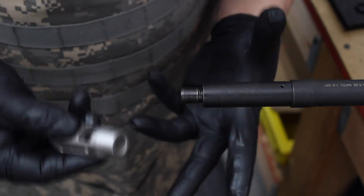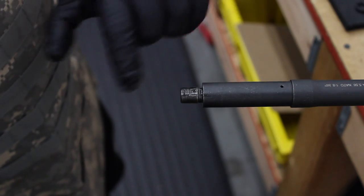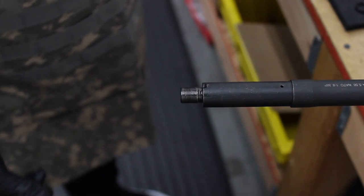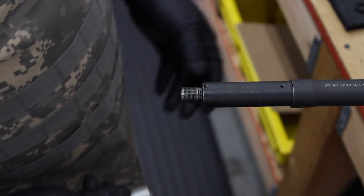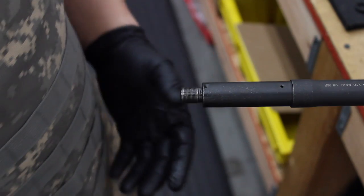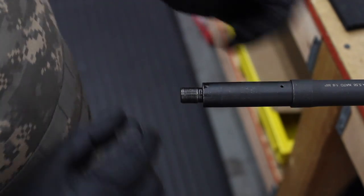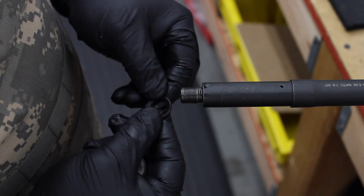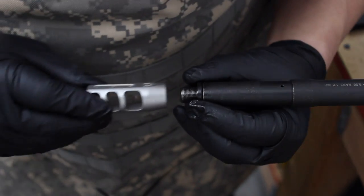What we're going to show you is proper tool placement, as well as a little technique I use to prevent marring up any finish — not just stainless steel, but also on our nitride brakes. It's just common practice for all brakes I install. With the provided crush washer, you want the cup side towards the brake, so you just put that on there.